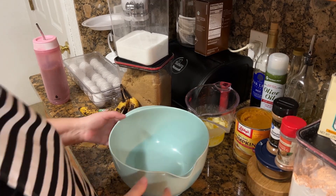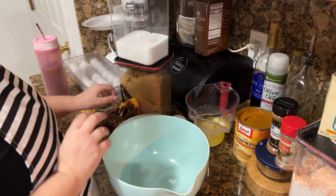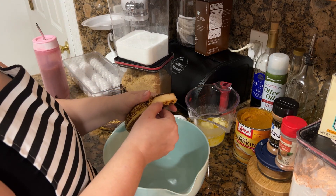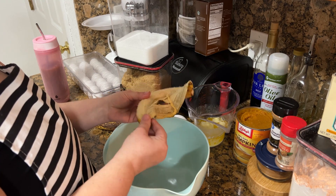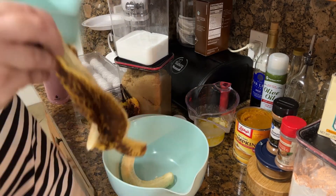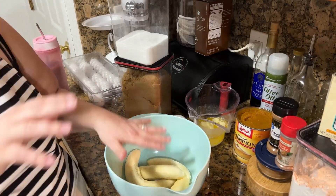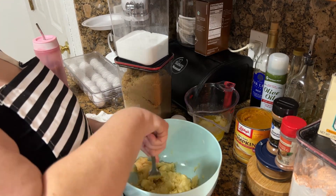In our larger bowl we're going to put in our bananas and mash them. Hey guys, just wanted to jump in — this was filmed in February but I saved it for you now.